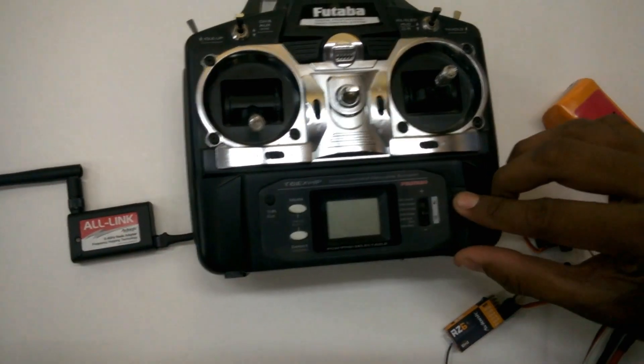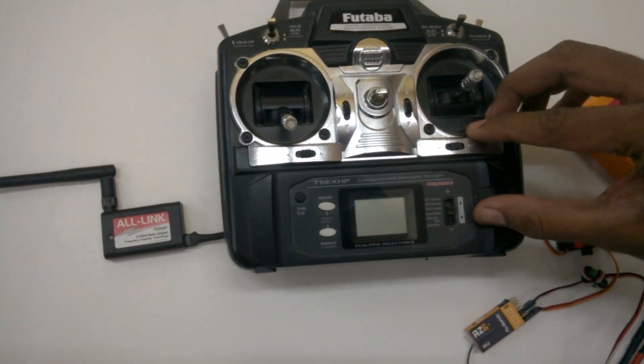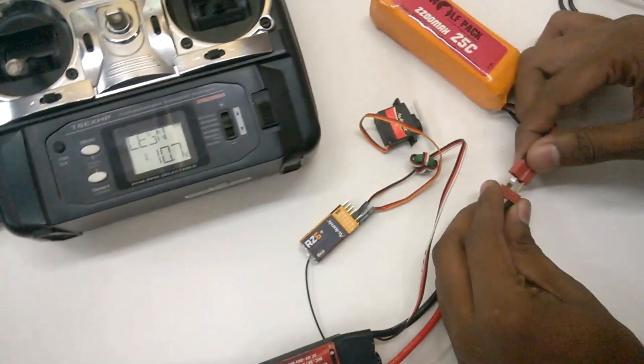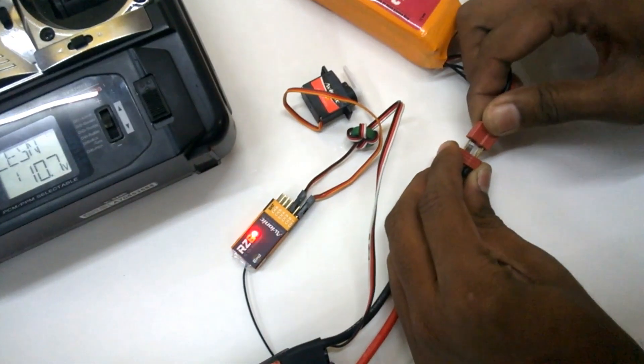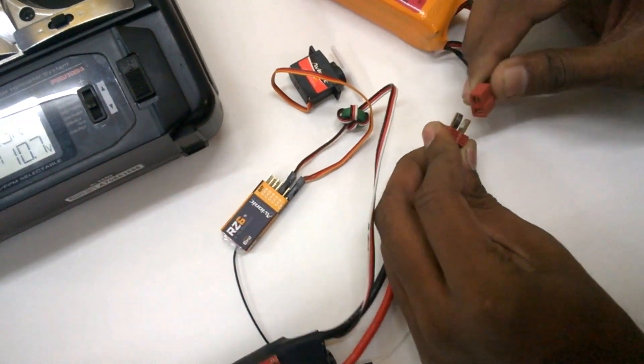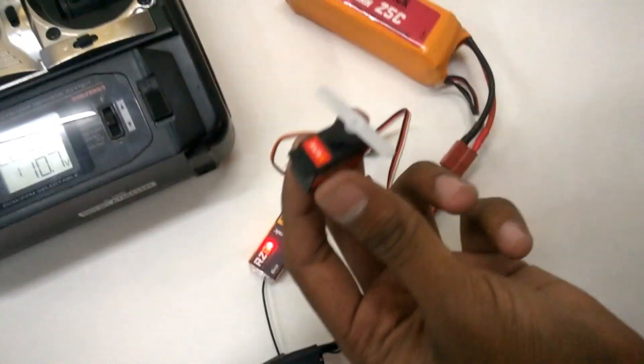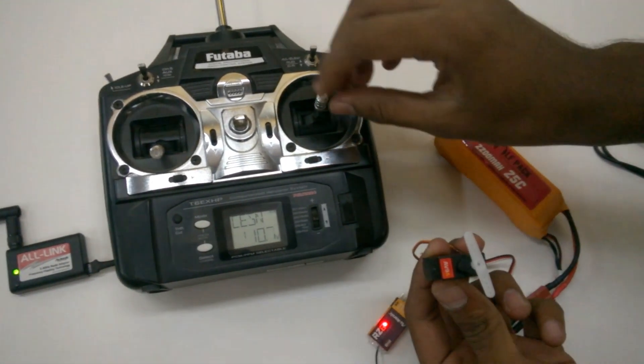Do not cut the power — switch off the transmitter. Switch it on again. Now give power to the receiver. The LED should be steady. Yes, it's steady now. That means this is bound.